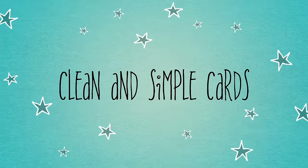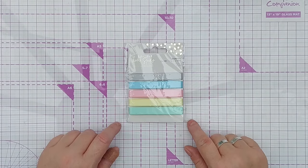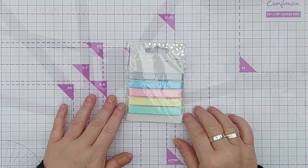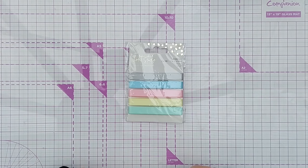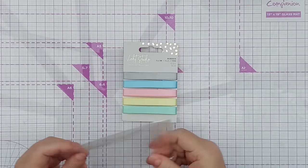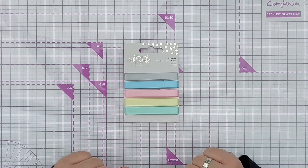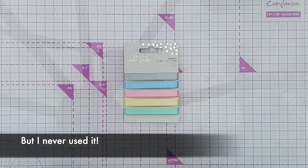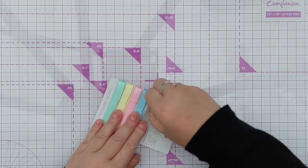Hello crafty friends, welcome to another use it or lose it video. Today we are going to be using or losing ribbon. Ribbon was one of the items that came up quite a lot when I asked what in your craft room do you need to use or lose. So I've got my ribbon now and this is my sum total - it's not something I use a lot, but I did buy this Violet Studio pastel ribbon when I was going through a bit of a pastel phase in my scrapbooking, so I'm going to try and use this today. Obviously you don't need to go out and buy any ribbon if you haven't got any.